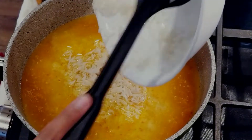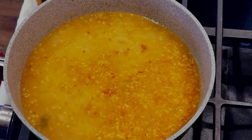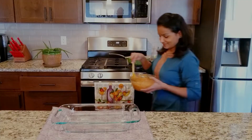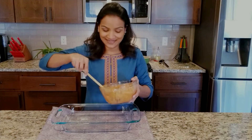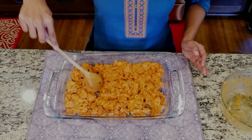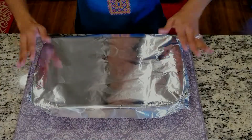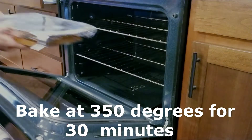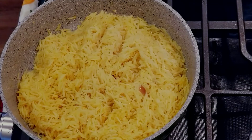Now add our basmati rice. Cook until all the water is evaporated. Okay, while the rice is cooking, let's bake our chicken — baking is healthier than frying. All the water has been evaporated; now cover and cook for about five more minutes.